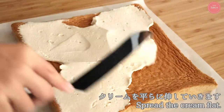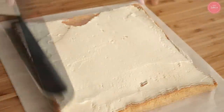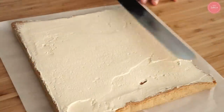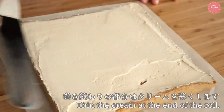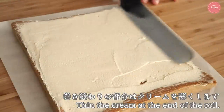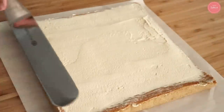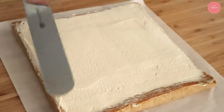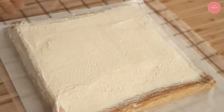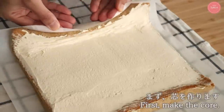Since this cream includes some for decoration, use only two-thirds of it on the sponge. Spread it with a palette knife or card. Try not to over-work it, as the cream can become grainy. Scrape off the cream at the rolling end. Place a damp cloth underneath to prevent slipping when rolling.